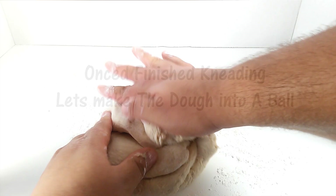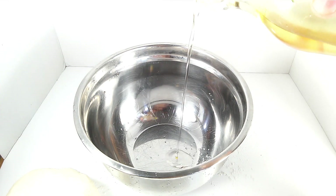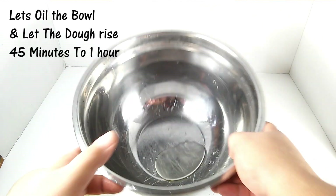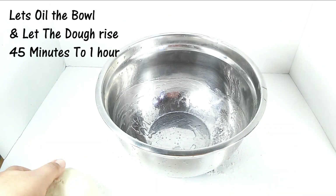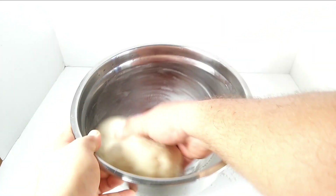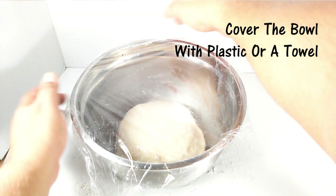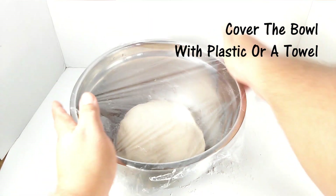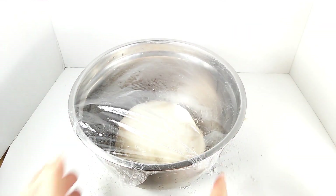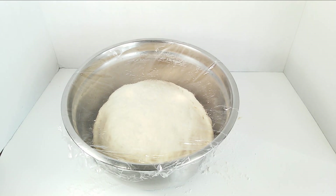Once you've finished kneading the dough, we're going to make it into a ball. You can either spray oil on it or pour a little bit of oil on it, and wet the whole bowl and wet the dough too — we don't want it to make a crust and dry up while it's growing. Cover it with plastic or a damp towel and place it in a warm spot. Let the dough double in size — give it about 45 minutes to an hour.